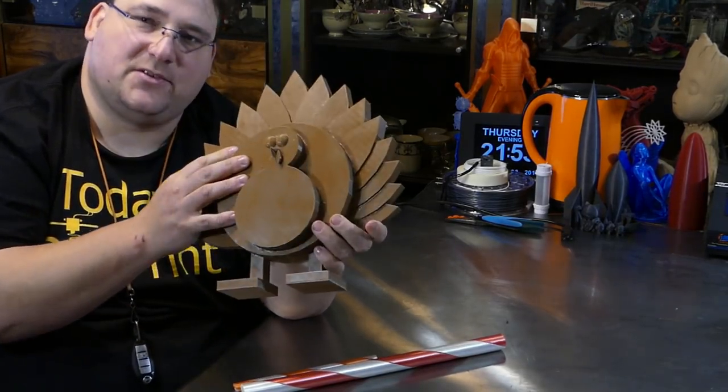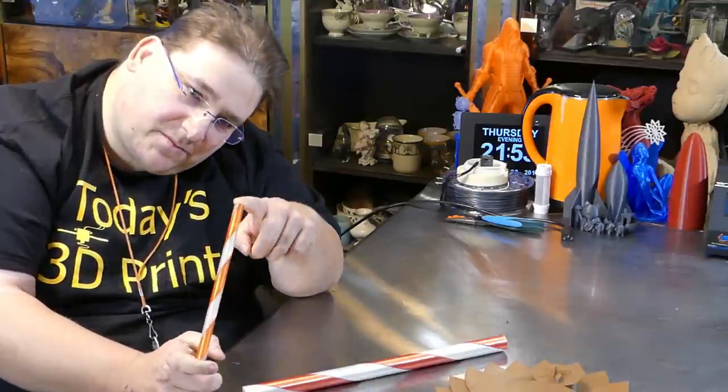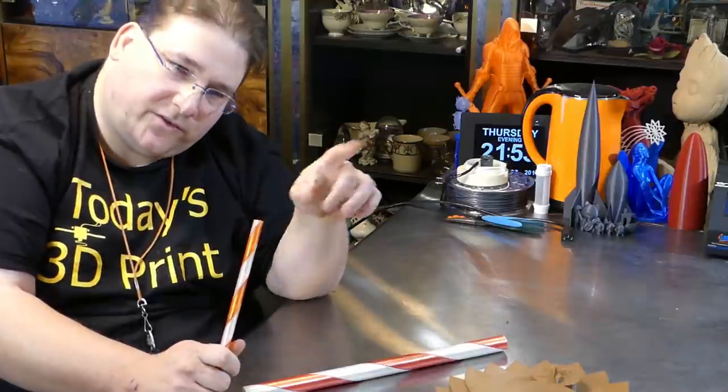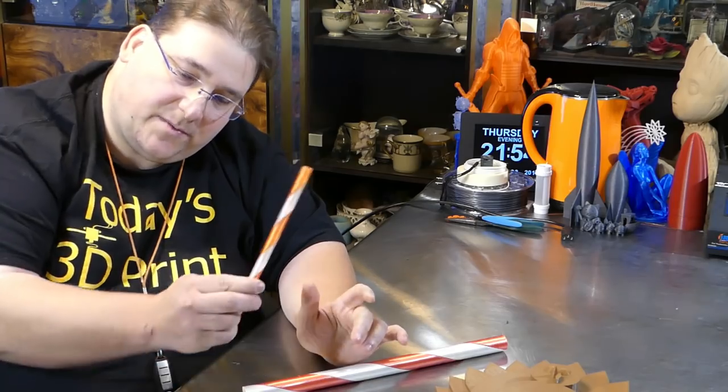Then we have one that's annoying me because I cannot find the Twitter post or the Thingiverse download link — all I have are the two STLs. I have no idea who made this. They posted on Twitter after Joltelling posted his little candy corn colored make, a coin using two colors. I spent the last 20 minutes searching Twitter, Thingiverse, and Google and I cannot find that post. I don't think it's called 'Candy Kings'; I searched under 'candy cane' and can't find it, so if anybody finds it, please let me know.